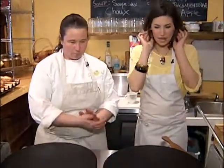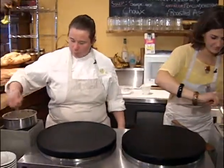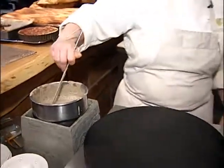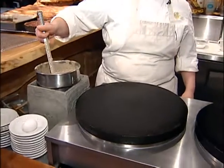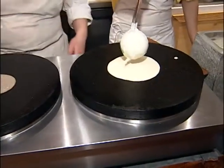Okay, so let's start our crepes so they have time to cook before we're done with the segment. I am making sweet and you are making savory. What's the first step? You're going to stir up your batter just a little bit, just to make sure that it's not too lumpy and it's not separated. Then you're going to take one big scoop and put it straight in the centre.